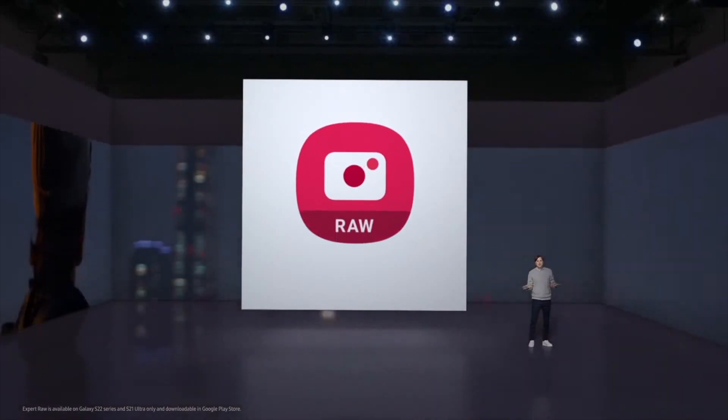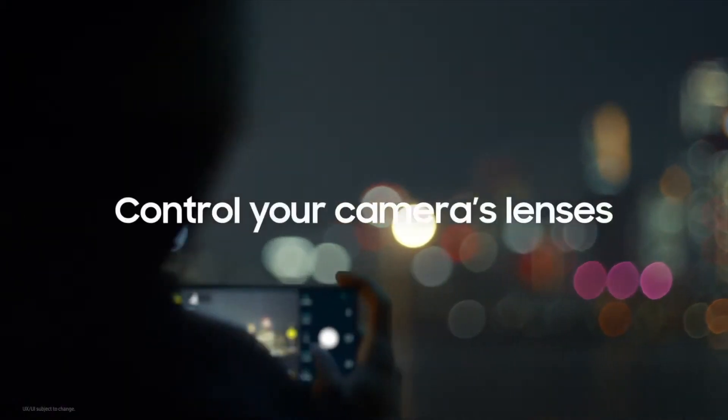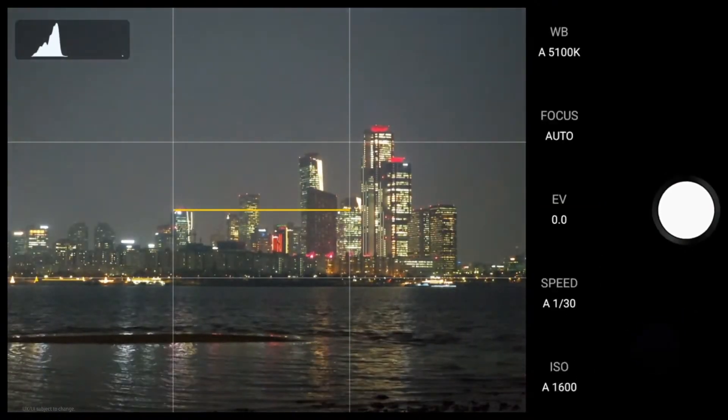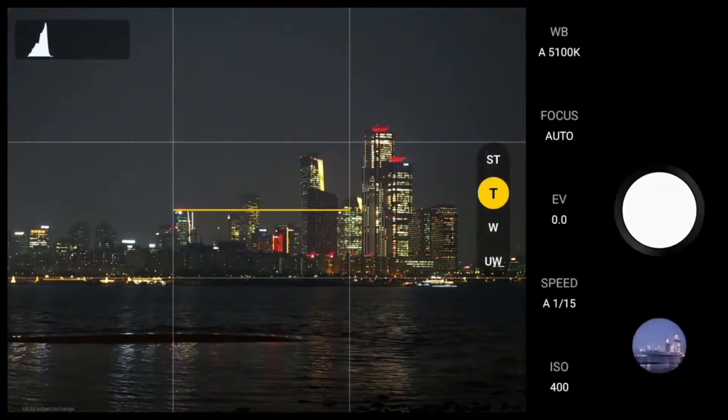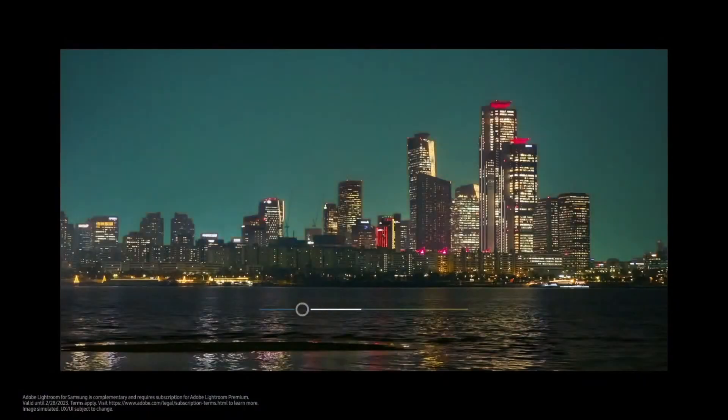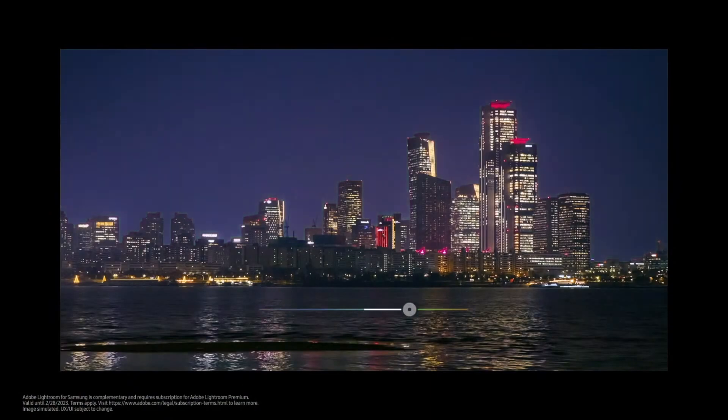The final large software change is the introduction of something called the Expert RAW shooting app. I think this is going to be in line with something like Apple ProRAW. We might need to wait a little bit to see how much new functionality it actually brings, because phones have been able to shoot RAW DNG for a while. I'm expecting this app to essentially streamline that RAW process — instead of shooting RAW, loading it into Lightroom, and editing it that way, you can potentially edit much faster and still retain a decent amount of control over the final photograph.